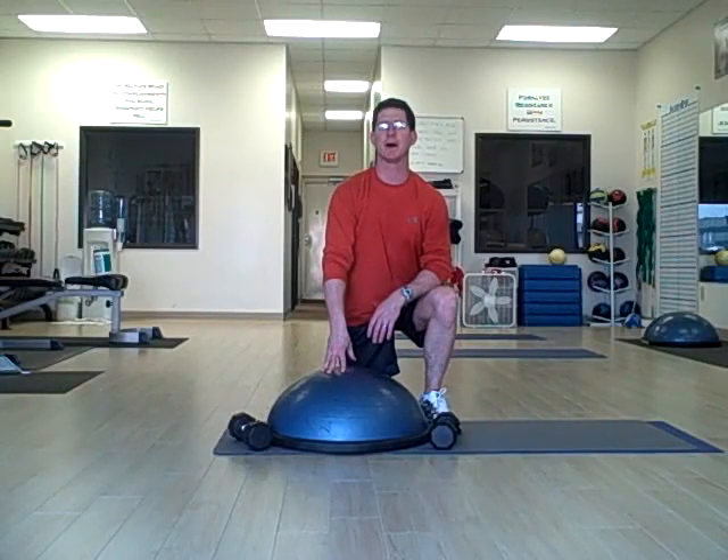This exercise is a great way to develop upper body strength, especially the shoulder strength, and it helps develop core stability at the same time.